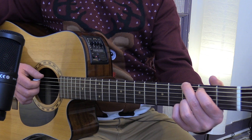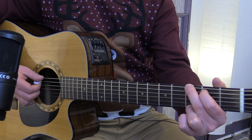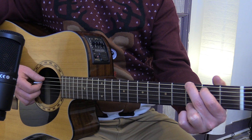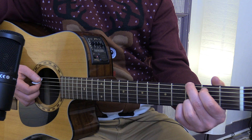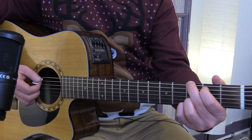We've got G. Keep in mind you can do your four-finger G or your three-finger G. The rhythm I'm going to do is basically all downs for now. You can do another rhythm if you wish.